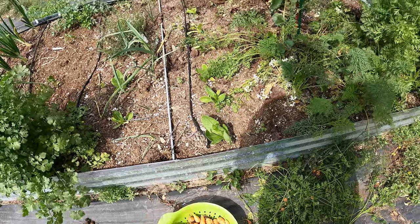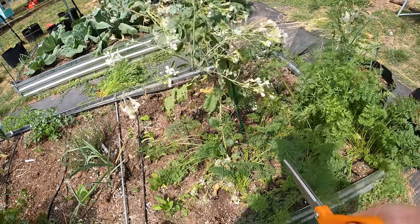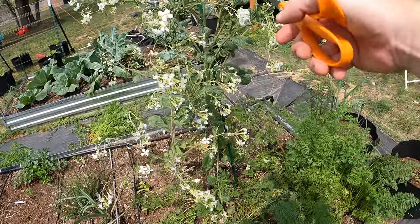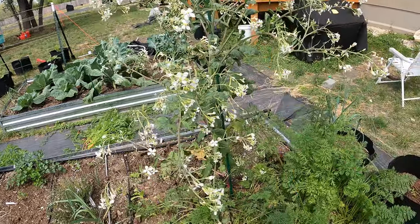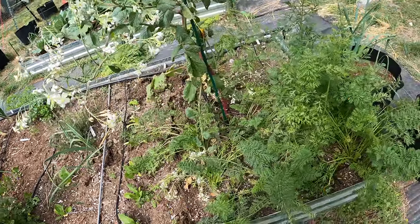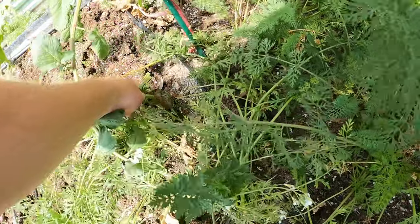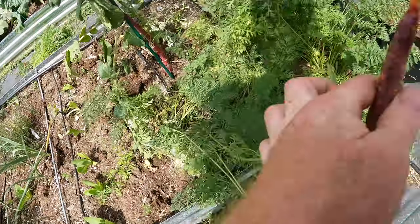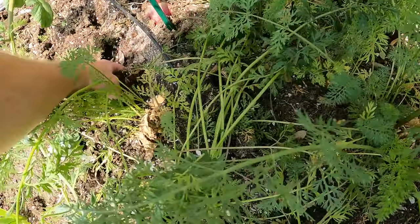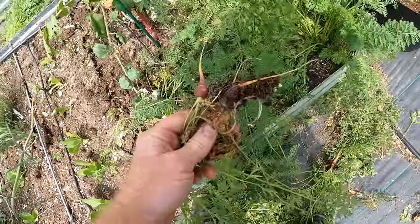Sometimes you let things go a little too long, or they get shaded by other plants. What had happened here in this bed — I had these laid out great, but then these got real tall and then fell over. That's why I'm staking this one. The radishes just fell over on these and kind of compressed a lot of them, damaged a lot of these carrots. Pulled one up and it didn't come up — let's see if we can find that one. Those aren't worth much.